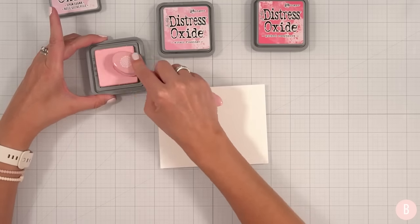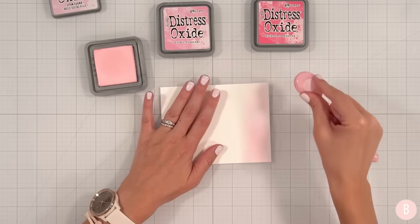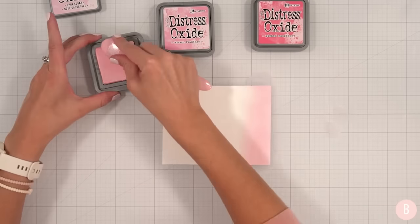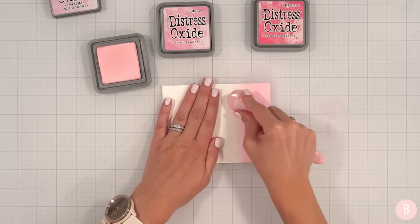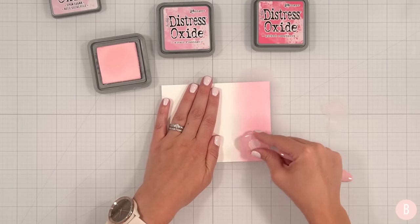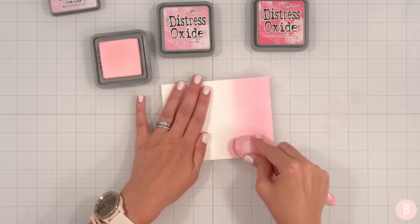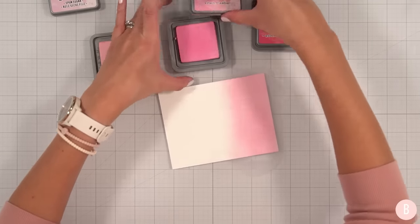Let's start with the Spun Sugar. I'm going to do more of an ombre look. And I haven't worked with these in almost a year, so I'm trying to remember my color combinations, but we'll get it all figured out. That is gorgeous. So I might bring that down just a tad more and then we can go right into our next color.